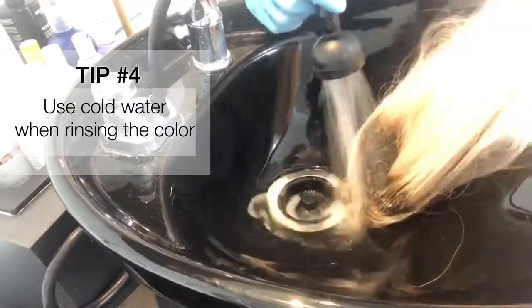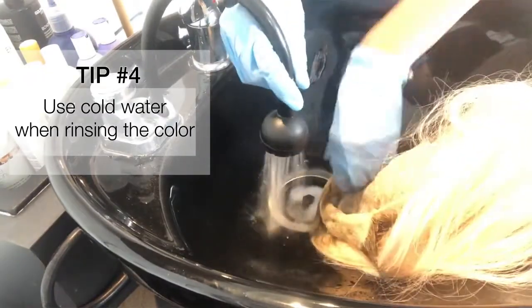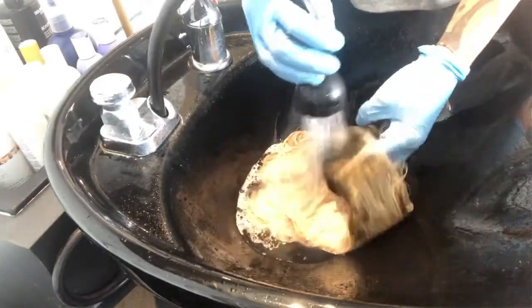Tip number four: when washing your wig, use cold water to prevent bleeding into the lace cap and let the water drain down the hair. Don't rough up the hair too much, as this could cause a lot of damage to your wig.